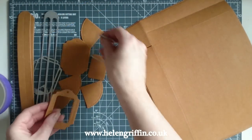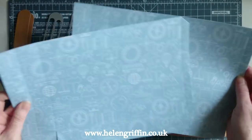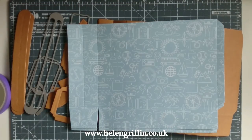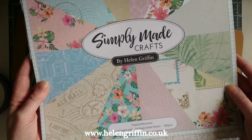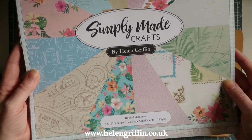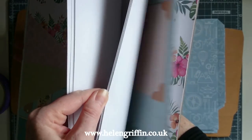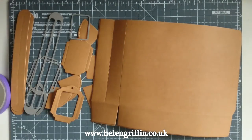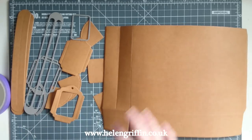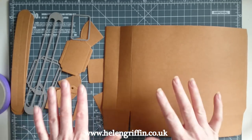That's all cut out, so now I'm going to ink everything before we do some gluing. I've cut two additional papers from the Tropical Memories pad — that's one of my new pads from my travelling collection. It's a 12x12 paper pad with 24 single-sided sheets, beautiful pinks, lovely and tropical, and there are some cut-outs as well — perfect for mini albums.